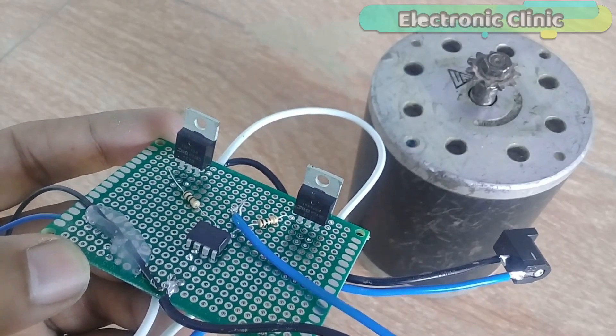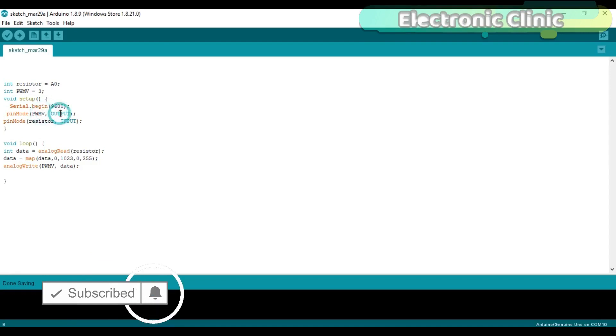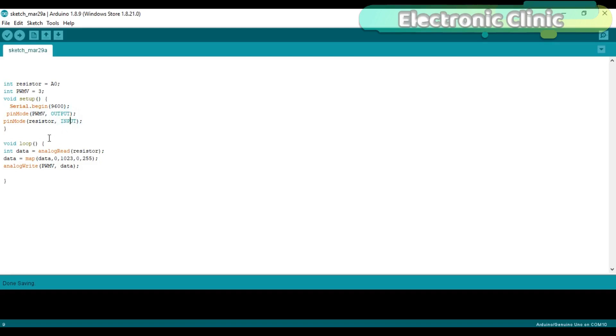Our motor driver is ready, and now let's discuss the programming. This is a very simple and basic program. A variable resistor is connected to the analog pin A0 of the Arduino. Pin number 3 of the Arduino, which is the PWM pin, will be used to control both MOSFETs. The PWM pin is set to output, while the resistor pin is set to input. In the loop function, we simply read the variable resistor, then use the MAP function to limit the value from 0 to 255, and then we use the analogWrite function. I have already uploaded this program. Let's watch this project in action.